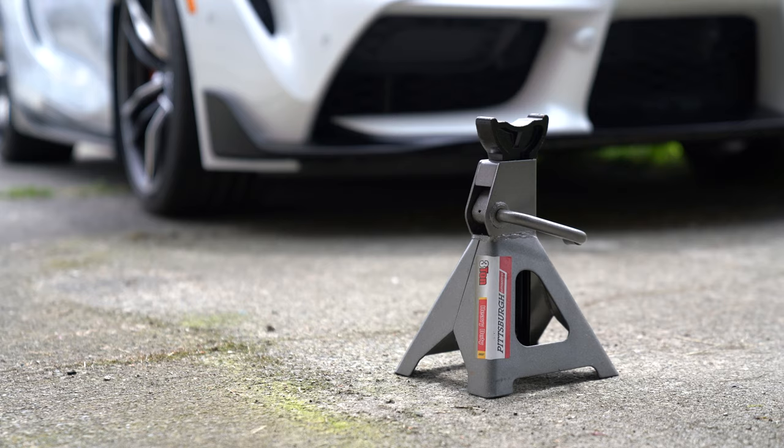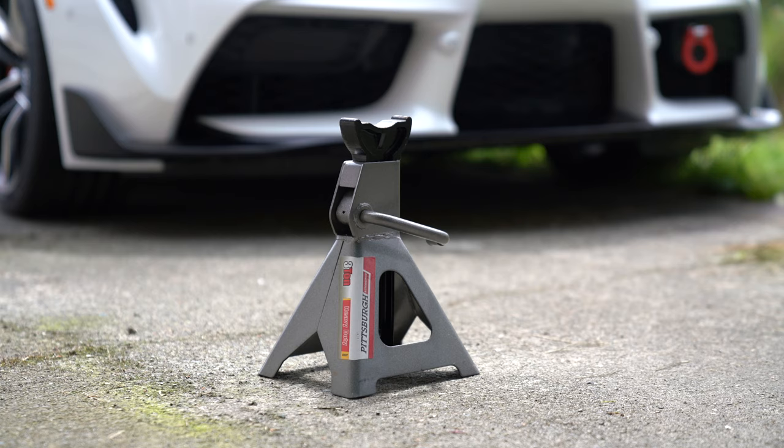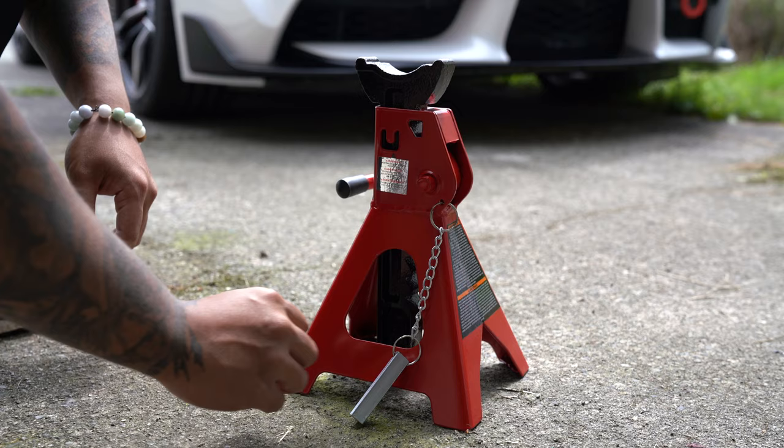I've never done any research on jack stands before. The Pittsburgh stands are actually the first set I've ever purchased — they were just what I had readily available, so I bought them without hesitation. That being said, I've always thought jack stands have an interesting design in the sense that most of them do not have a fail safe. Everything is dependent on the pawl and ratchet design, and if that ever fails like in the case of the Pittsburgh jack stands, it's game over.